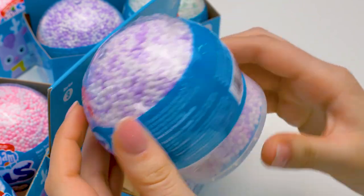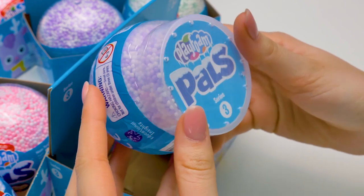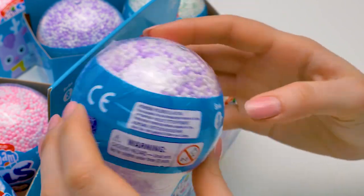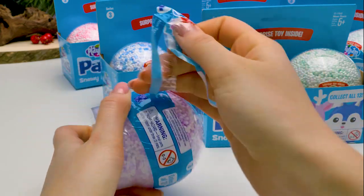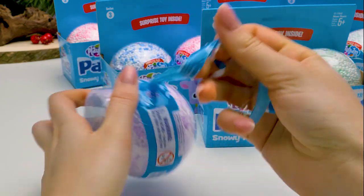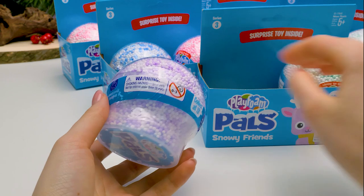I wonder what that is? What are those little balls? That's what we're going to learn! Guys, let's open it! Removing the wrapping… that's always so tricky! This is opening in a funny way, like a spiral!